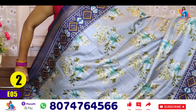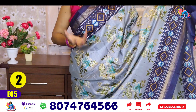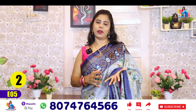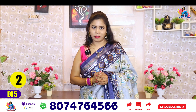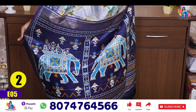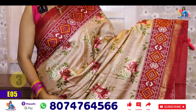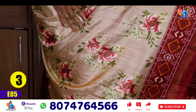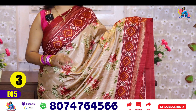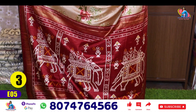I have already explained this. This one is very close to that color — we are able to match colors 100% of the time. Pallu and blouse shown. Saree number 2, saree number 3 — this is a cream color, cream and peach mix. This is a dark cream — you can use a lot of color combinations. Pallu and blouse shown.